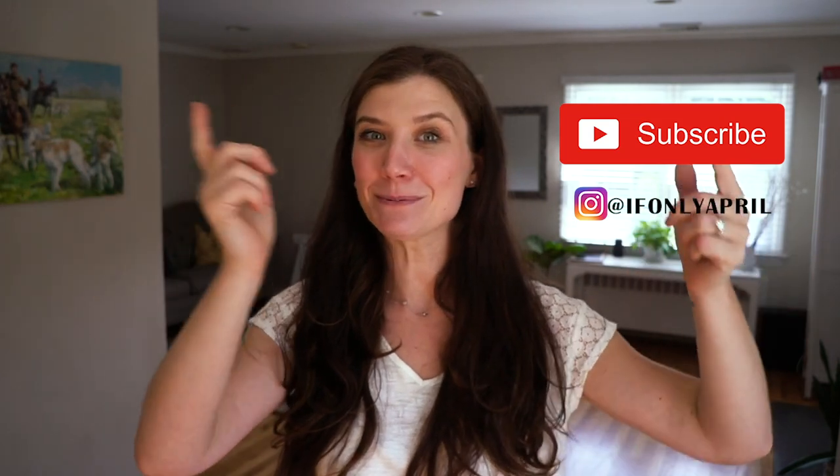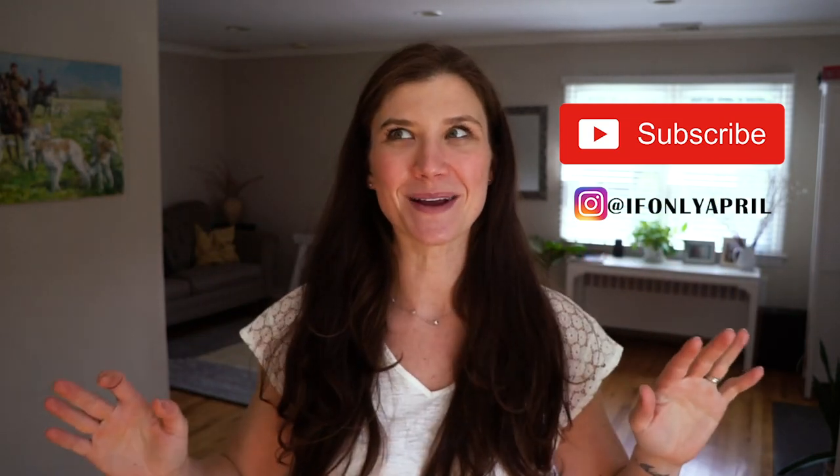Please comment below, like, and share my video — it's really going to help my channel grow. And as you know, as soon as you hit that subscribe button, you instantly become my best friend. So what are you waiting for? I'll see you next week.